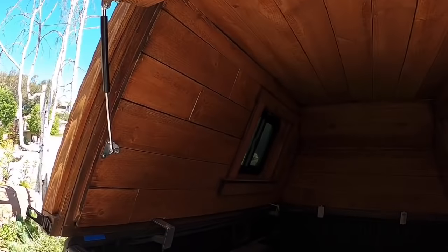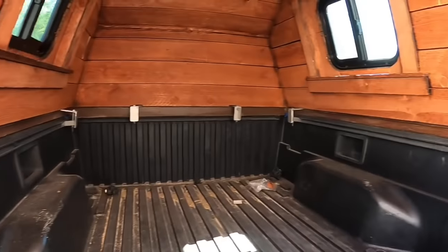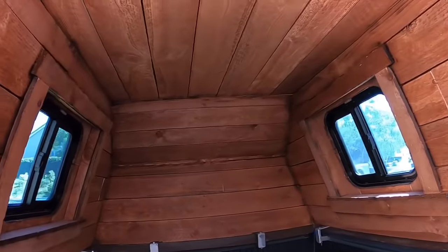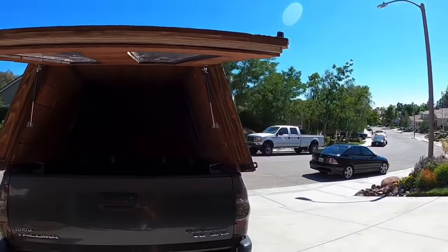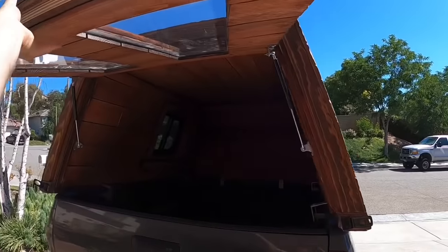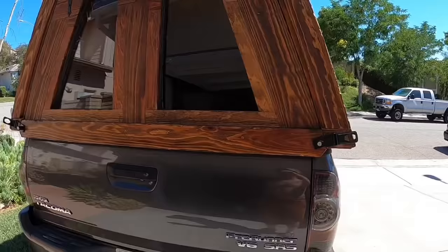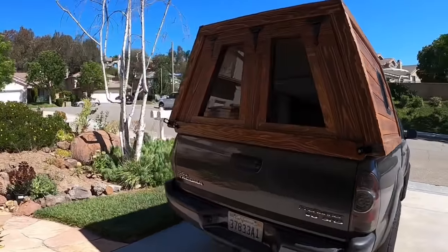I'm a huge fan of these gas struts — I went and purchased them on Amazon, I'll leave a link below for you guys. I think it just makes the door so much more legit. I also have these L brackets that I fabricated myself that mount to the stock rails of my Tacoma. And that's pretty much the gist of it all. Please hit the subscribe and like button to follow my adventures putting this thing in use. I'm going to continue building the interior bed system and everything like that, so feel free to tag along. Best of luck to you guys.